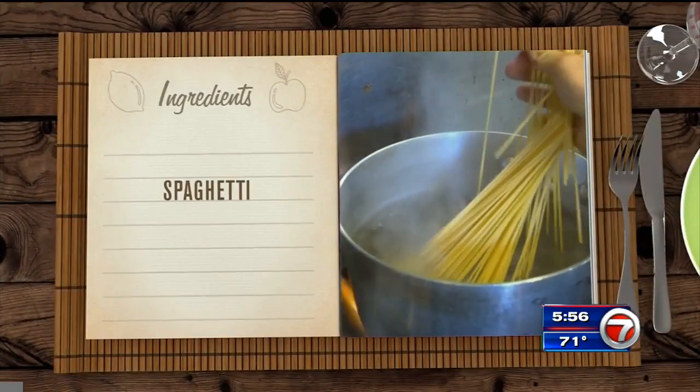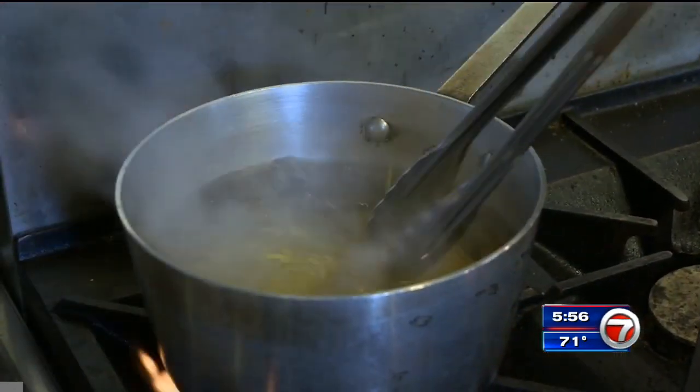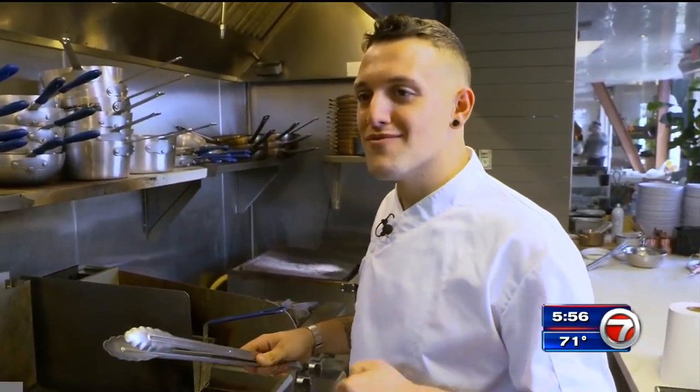Start by boiling the spaghetti — follow the directions on the package. Chef likes the pasta to cook al dente. Al dente means not too hard and not too cooked.